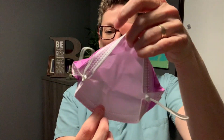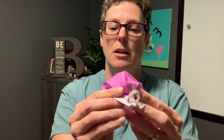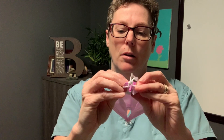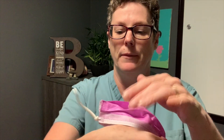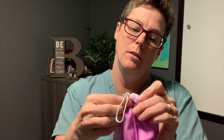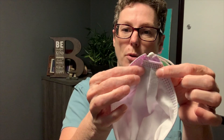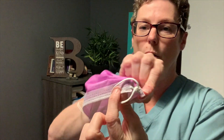Now we're going to open up our mask, and what you're going to notice is I've got these two openings. We're simply going to close those off by taking the outside of the mask and pushing it through down past that knot, so it should look a little bit more like this. On the inside you'll now see the folded piece. That hole is gone.